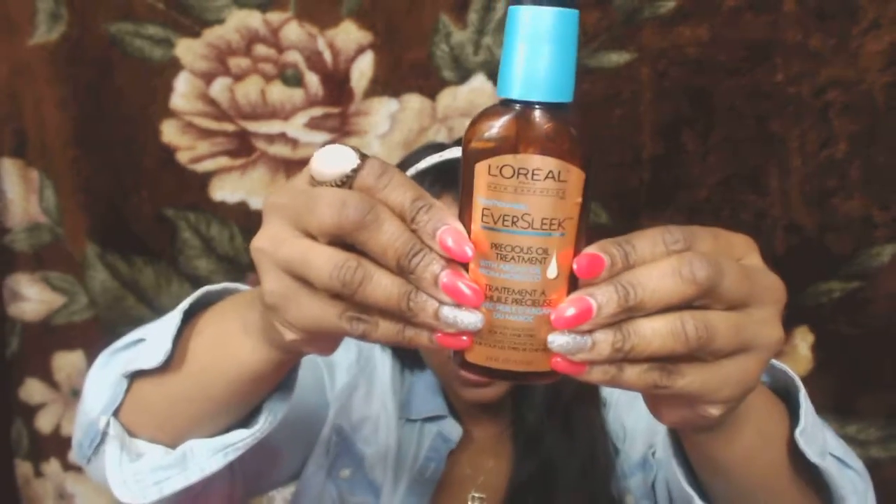Next is the L'Oreal Ever Sleek Precious Oil Treatment with argan oil from Morocco. I bought this at my local CVS and unfortunately this will not be a repurchase. I find it to be super heavy — not lightweight at all. It's supposedly good but just not for my hair, so I will not be repurchasing this one.